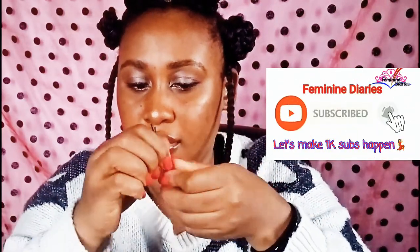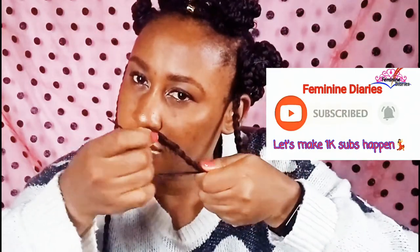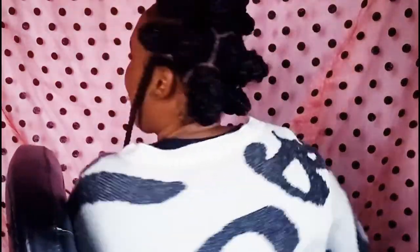I didn't have a bead or anything like that — I used a bobby pin to attach the beads, as you can see, and it worked fine. That was how I attached it to the extension and through the bead. So after laying my edges...